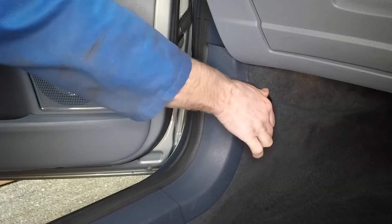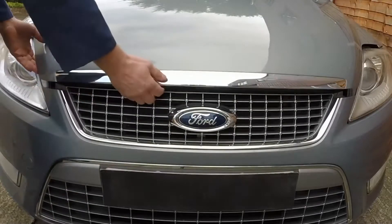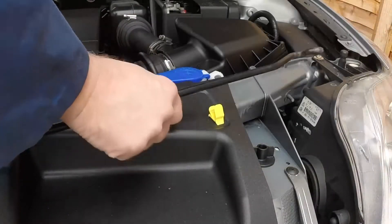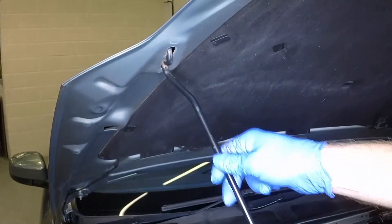Open the passenger's door and pull the bonnet release handle. Lift the bonnet slightly, then pull the safety catch lever and fully open the bonnet. Unclick the safety prop from the slam panel and engage the end with the holes on the bonnet underside.